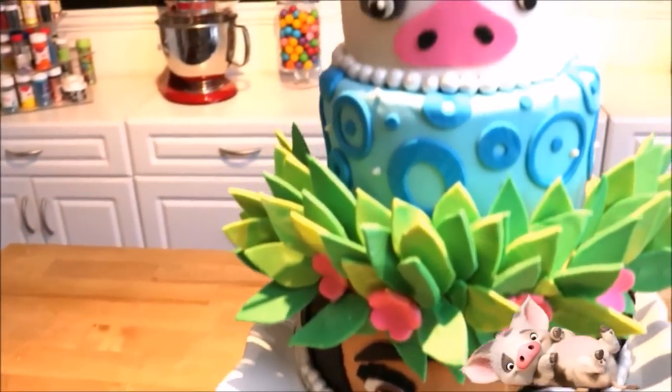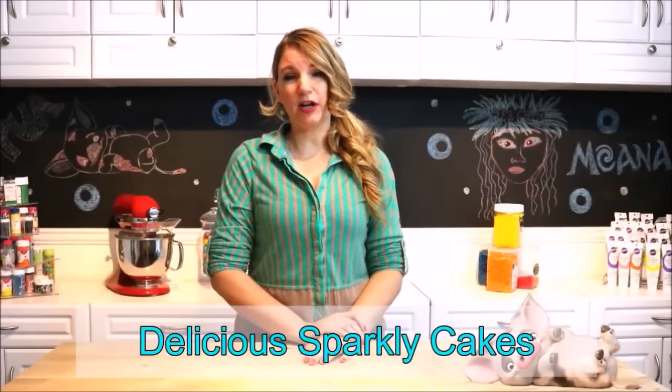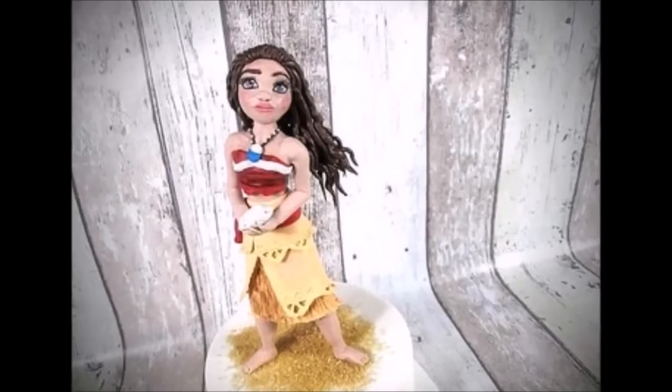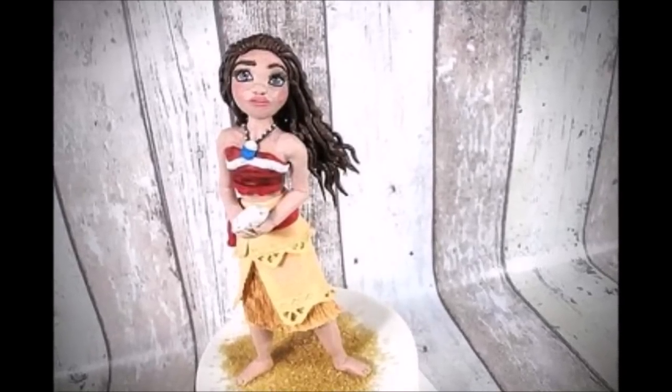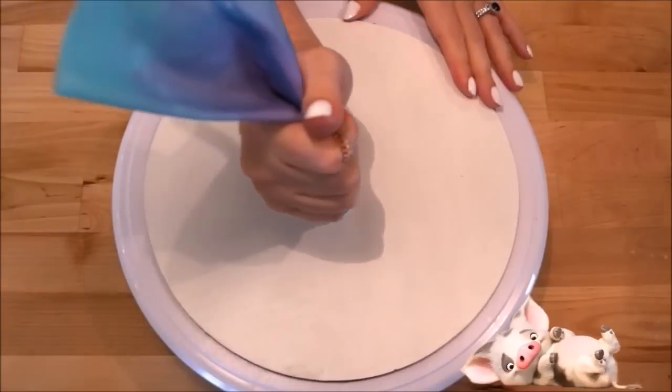Hey guys, welcome to Miss 20 Treats! Today I will be showing you how to make an adorable Moana three-tier cake for your next theme party. With delicious sparkly cakes, head over to her channel and check out how to make this wonderful Moana-inspired cake topper with easy-to-follow instructions — she has a lot of great content on her YouTube channel for all occasions. Alright, let's begin by leveling and stacking our cakes.